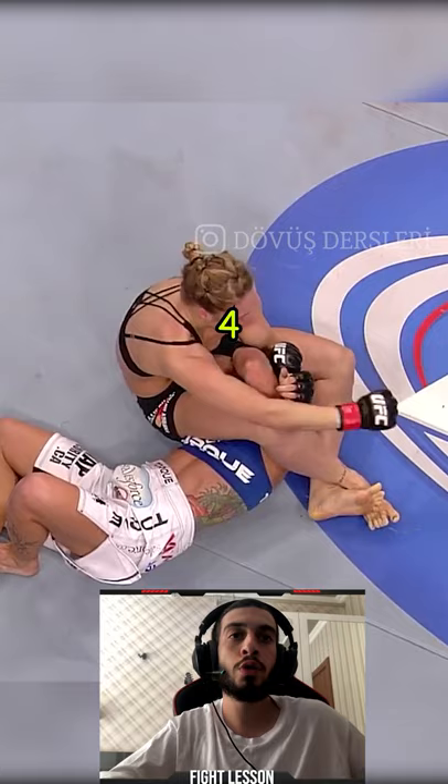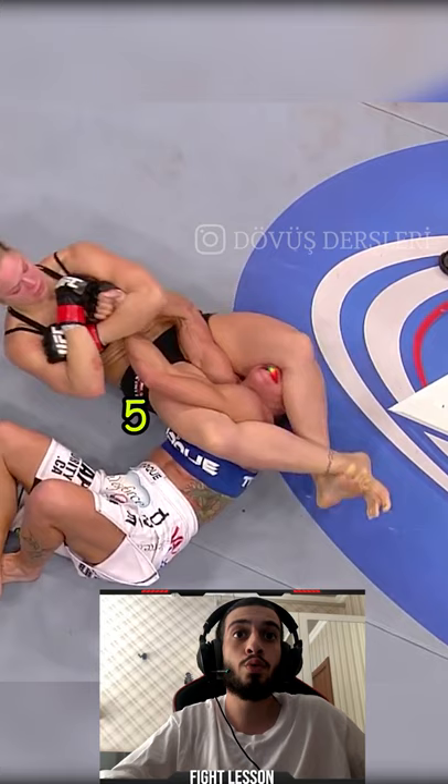I also want to add something else. Some fighters have very flexible arms and it is not easy to armbar them. So if you face a situation like this, you need to lift your hip up while doing the armbar.